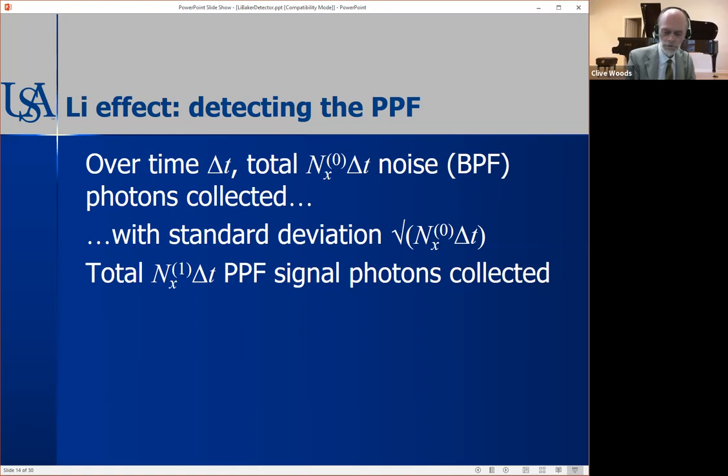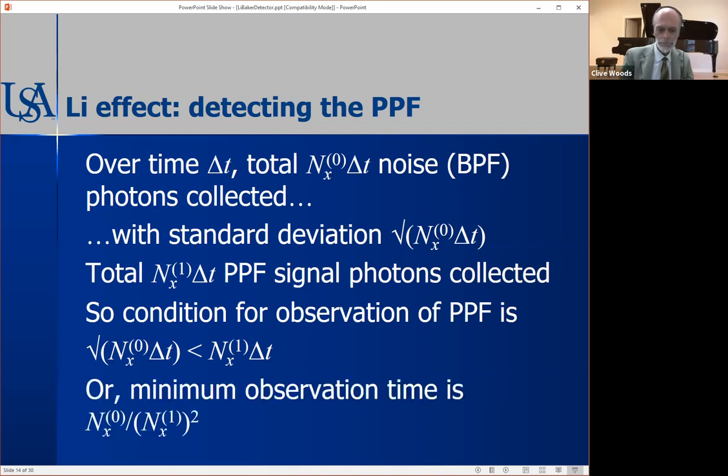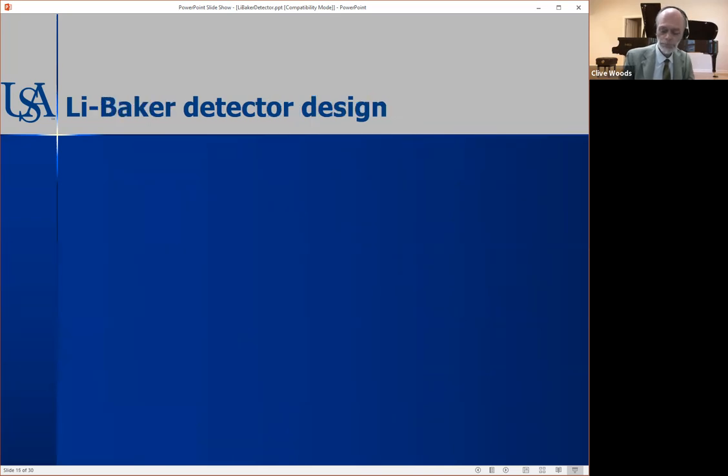With a little statistics over a collection time delta t, you know you'll get that number of noise photons per unit time multiplied by collection time, with a known standard deviation. The condition for observing the gravitational wave is that the standard deviation of the noise is less than the signal collected. You can turn that around to show that there's a minimum observation time for detection, and we can calculate that minimum observation time.